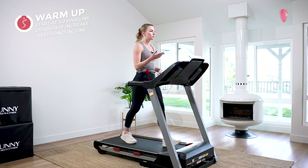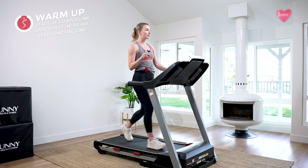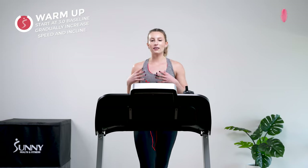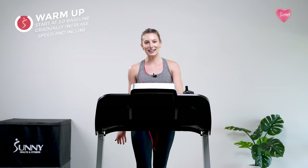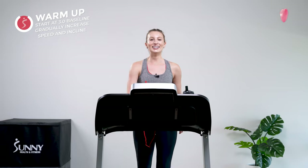Our pace should feel brisk but comfortable — something we can maintain for a full 30 minutes. A good way to check if it's the right pace: if you and I were having a conversation, you should be able to talk in almost full sentences, maybe taking a little breath every few words. But if you have to take a breath between every single word, you're going too hard. So feel free to ramble at home on your treadmill just to test it out.